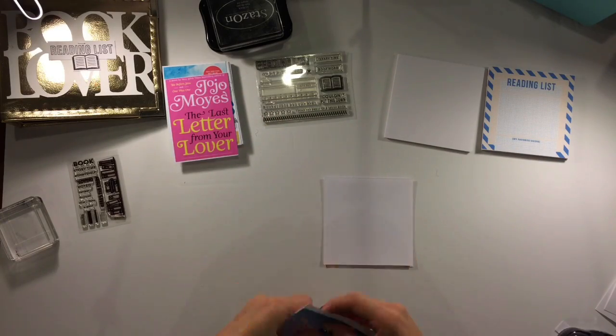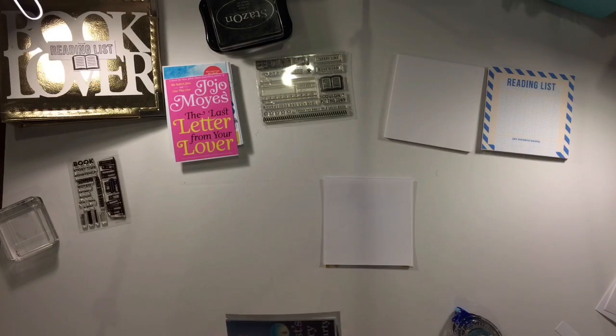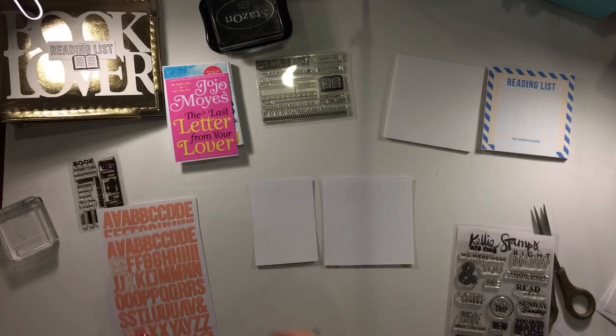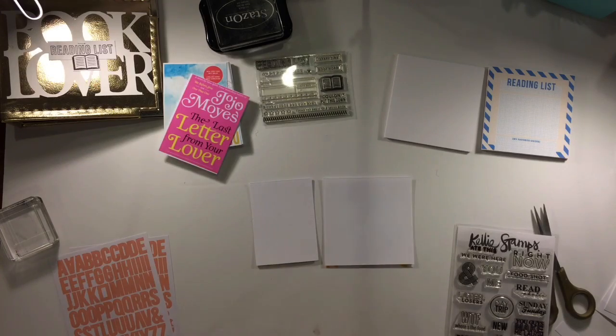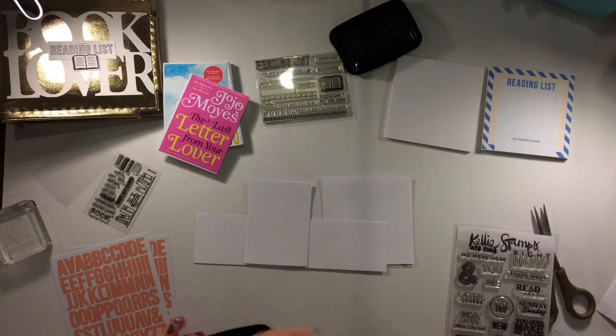I wasn't quite sure how I wanted to do this to begin with but I ended up deciding to do the matching book cover to the reading list page that I'm going to do a little bit of a review on and what I read.